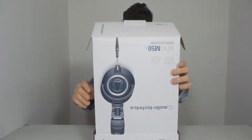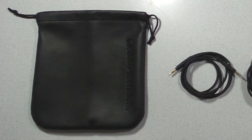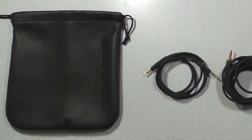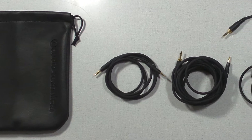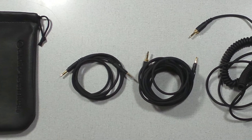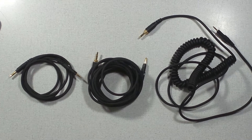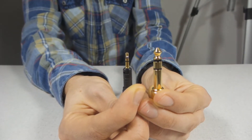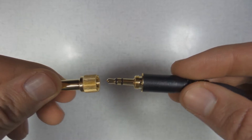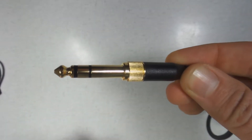Included in the box we have the headphones. Some other features are a bag in which you can put the headphones when you travel and take them with you. And there are three audio cables, all three with 3.5mm jack. There is a short 1.2m street cable, then a 3m straight cable and then there is a 2m coiled elastic one. There is also an adapter from 3.5mm to 6.35mm, and you can put it onto the long cable and onto the coiled cable.